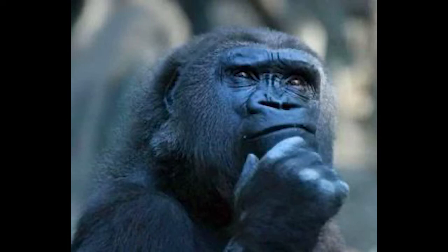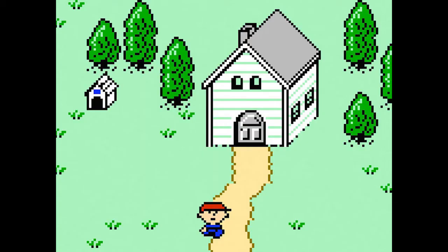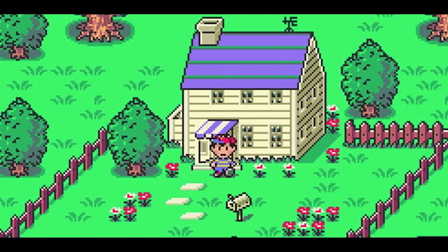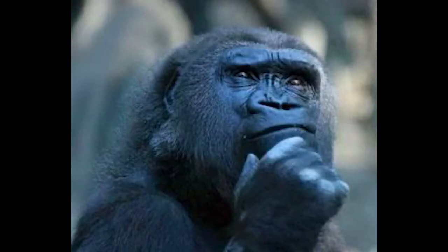I guess it's kind of to contribute to that whole American setting and American ideals that the game is about. It's just this urban legend that he wore a badge, and I think that's a cool piece of lore. Earthbound Beginnings is already so different from the other two games in the series, and the series has been kind of vague on how connected Mother 2 really is to Mother 1 outside of Giygas, et cetera. But the canon lore is that Benjamin Franklin wore this.